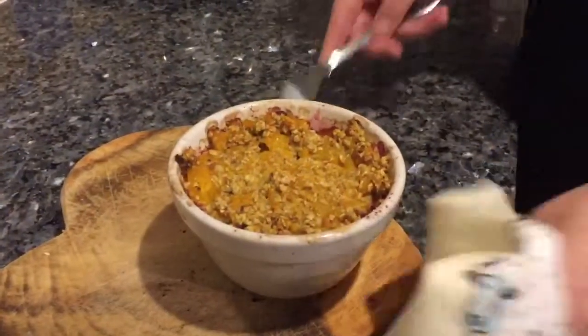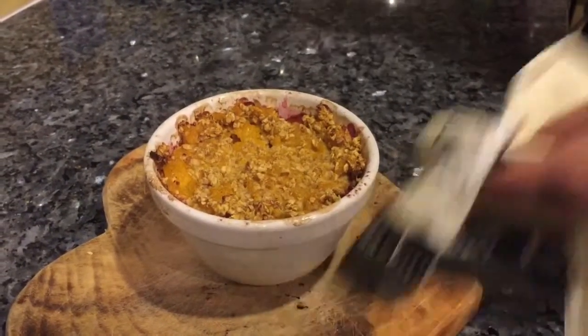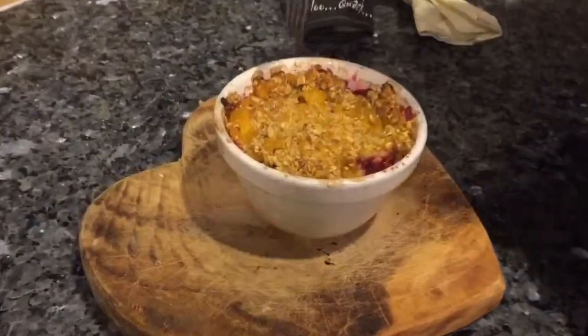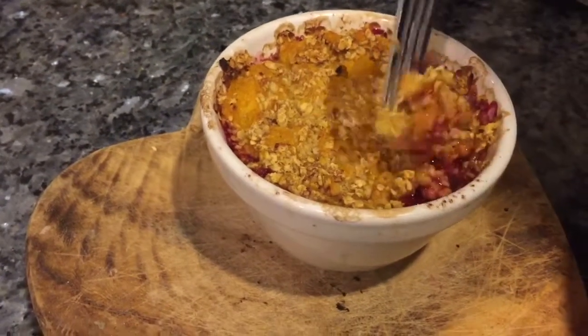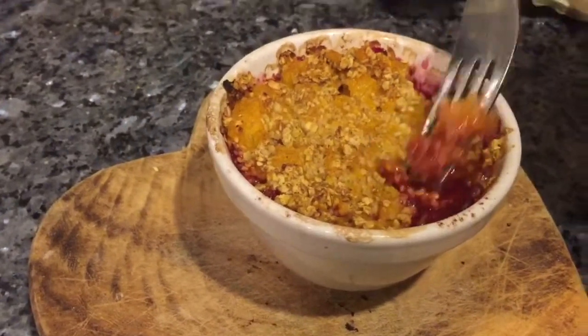I'll update you with the results on how it tastes. Wow, that smells good. And the cherries are cooked through. Look at the juice rising up — that looks really, really nice. So it should be quite tart and sweet with the flavours. It's a mandarin and oat topping and a cinnamon and cherry base.